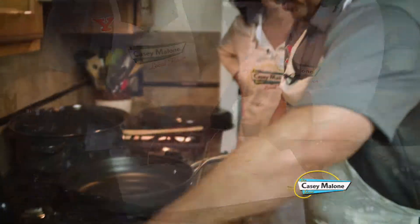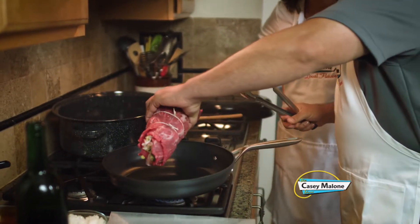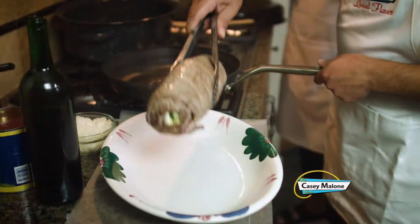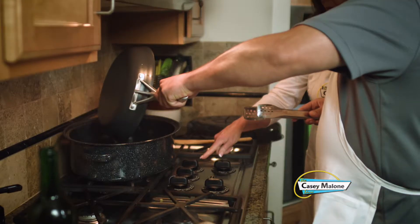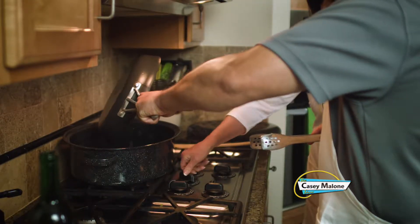We want to sear it in some hot oil. It laid in pretty good. So after we take that out, we're going to keep using this oil — I'll throw this oil right in here. Put that on medium low.